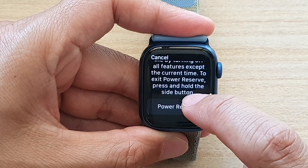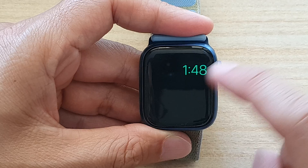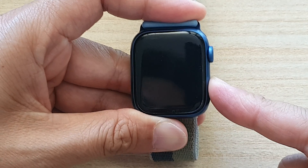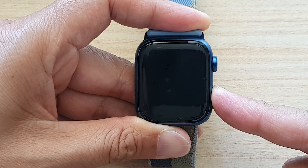Next, go down and swipe across the Power Reserve slider, then tap on Power Reserve. And that's it — now we have gone into Power Reserve. To get out of this mode, you can press and hold the side button for a few seconds.